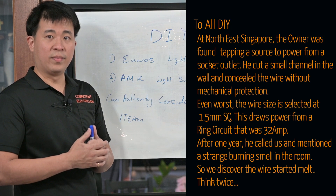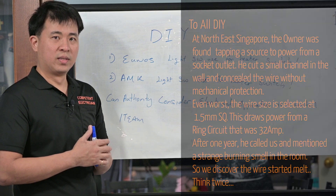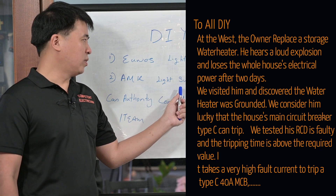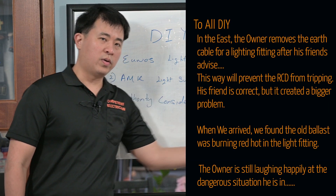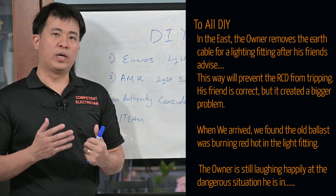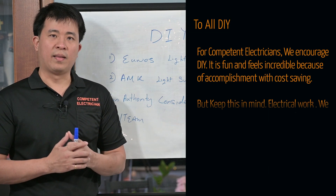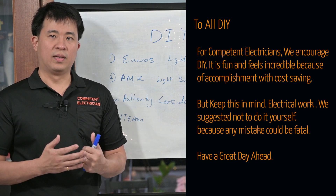It is lucky that the circuit breaker tripped and prevented the current from flowing. Can you imagine if the circuit breaker was damaged and he turned on the switch and went for his bath? That would have been a disaster. Furthermore, there's another similar case that happened recently — a light switch used as a water heater switch. Can the authority consider electrical components as a controlled item? Is it important to actually control electrical switches and socket outlets as a controlled item, since consumers may not be able to perform electrical work in a safe manner? Do you think selling these items to licensed electricians only, rather than to the general public, is a better option?